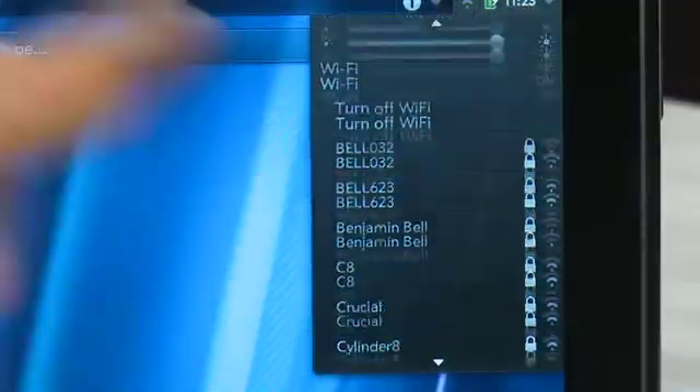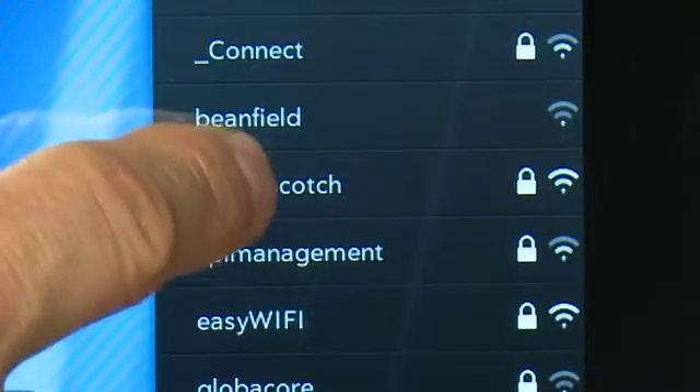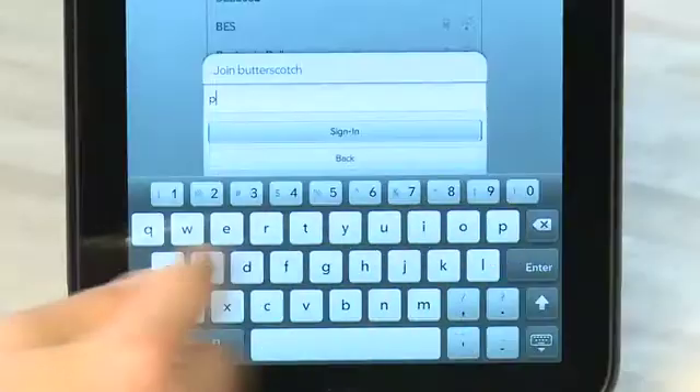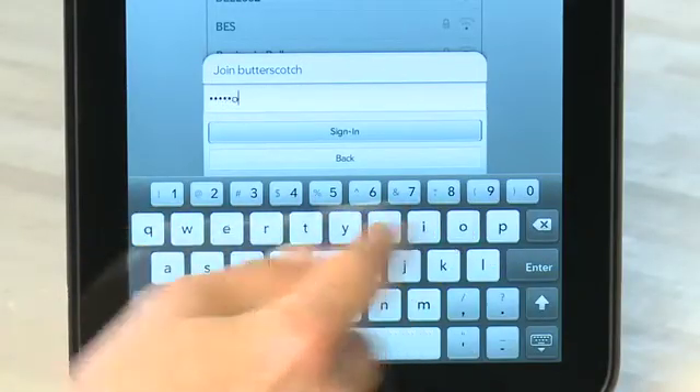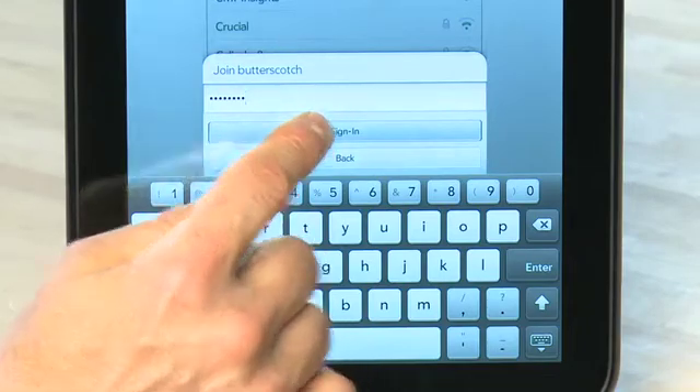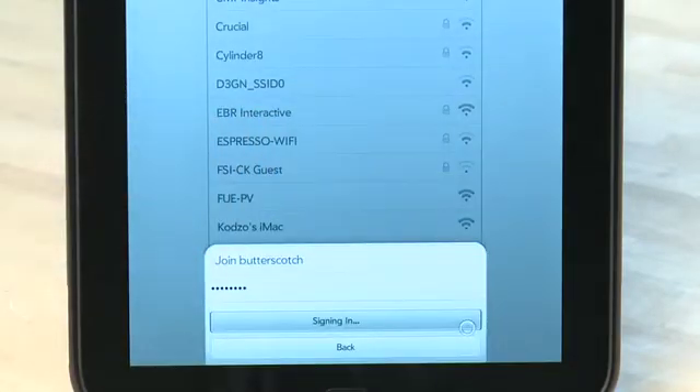If they don't appear, you can tap on Wi-Fi preferences to go further into the menu system and get to those networks. You can scroll down this list inside the menu to find the network that you want to connect to. Tap on it and it'll take you to the Wi-Fi page to configure it. If you're connecting to a network that requires a password, a dialog will come up asking you to enter that password and then you can sign in from there. After that, you can connect to your local network and go surfing the net.